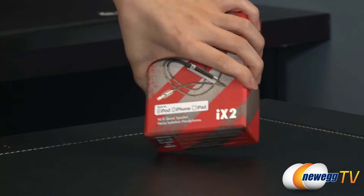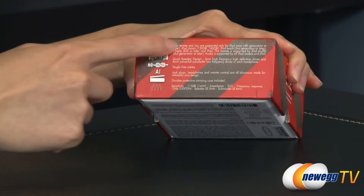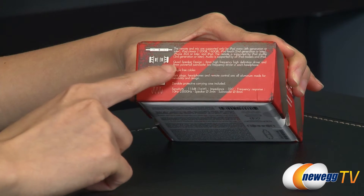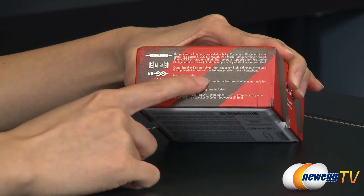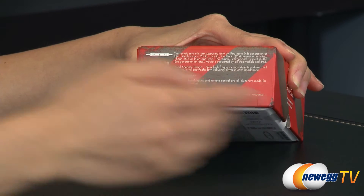Now for some other specs. I talked about the remote real quick, and here are some of the compatible devices that work with this. You also get a quad speaker design, 5mm high frequency drivers and 8mm subwoofer low frequency drivers — those are the tweeters.